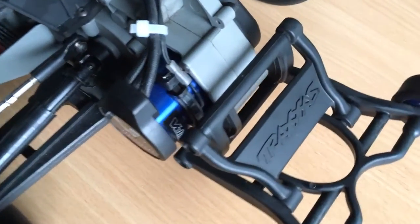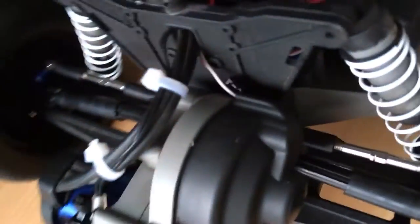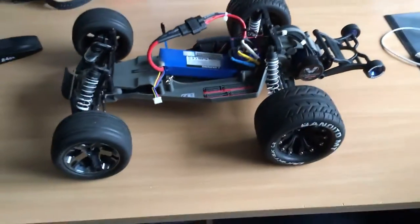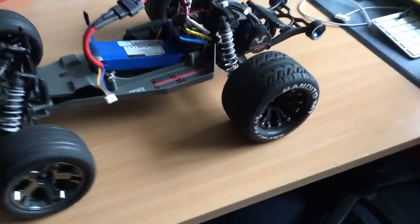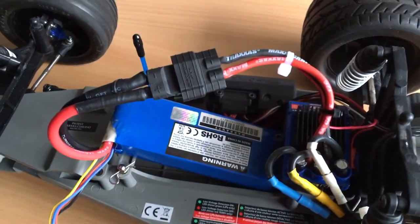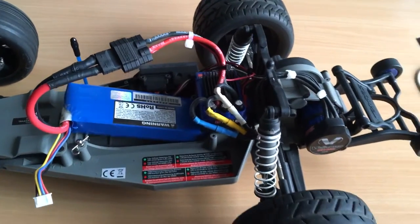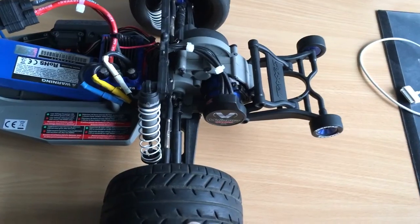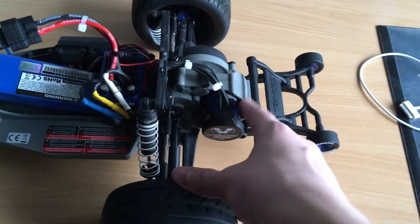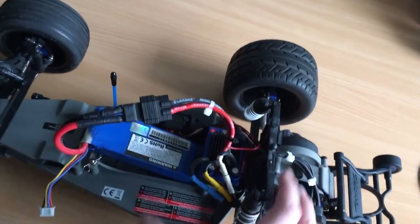As you can see I have the temperature sensor on the motor right there. I have the RPM sensor in the gear cover. I also have the voltage sensor, and with the voltage sensor also comes the temperature sensor for the motor — they come in one kit, one sensor.